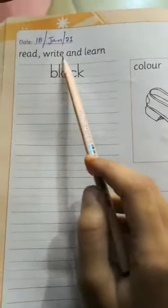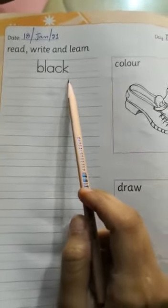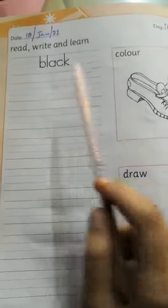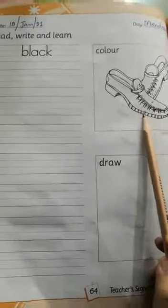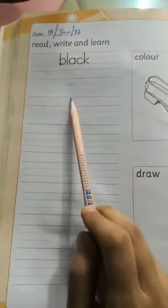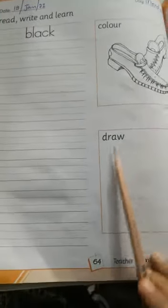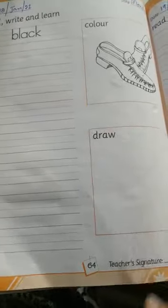Page number 64 is read, write and learn. B L A C K — black. Color shoes. What is this class? This is shoes. Shoes are black. Yahaan par aapne spelling likhi hai B L A C K black. Color karna hai shoes par and you have to draw here. Aur yahaan par aapne shoes draw karne hai.